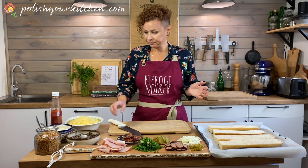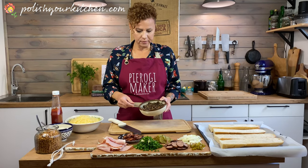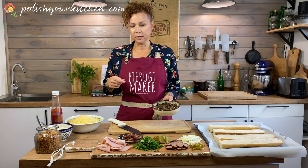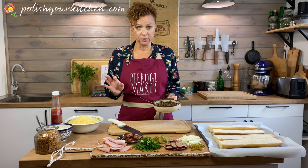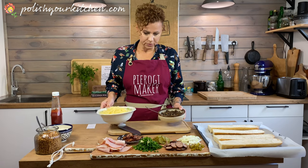To prep your mushrooms, I have about 16 ounces here. I just slice them and sauté them in butter for around 10 minutes until all the water is gone — we don't want any moisture in them. And then I have some shredded cheese, so we'll start with that.